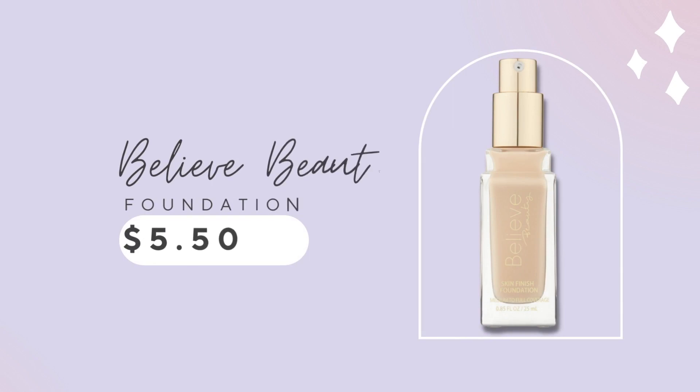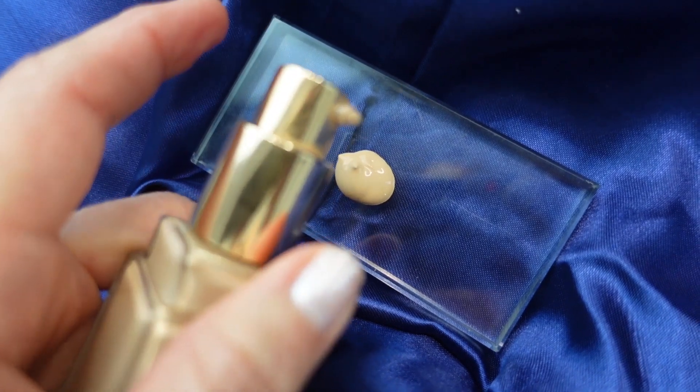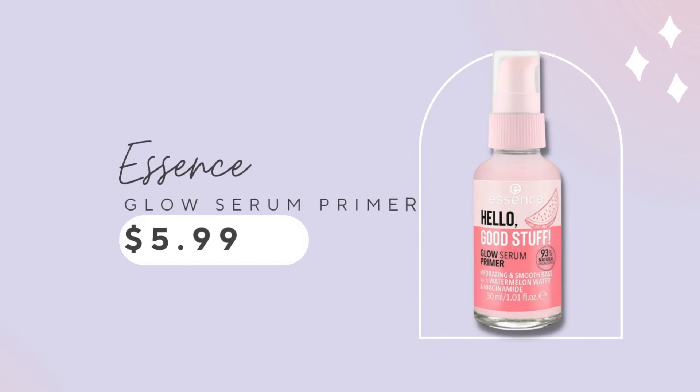I'm going to mix it in with one of my favorite affordable foundations — it's the Believe Beauty from Dollar General, it's $5.50. Let's see how all this turns out. I'm starting off with my Believe Beauty Foundation, shade Nude. This is so beautiful, but even more beautiful with this $5.99 product from Essence — it's called Hello Good Stuff, it's a glow serum.